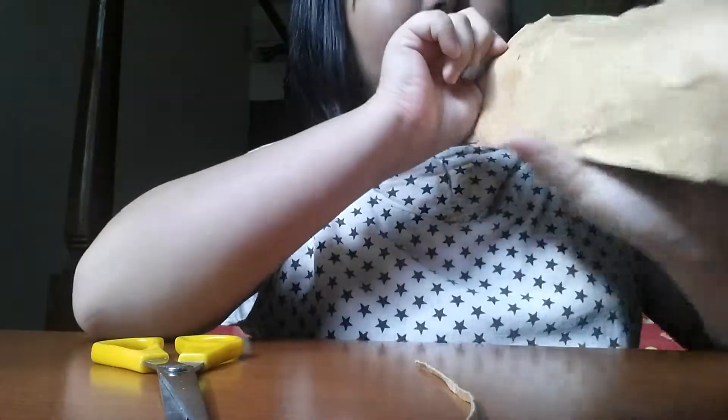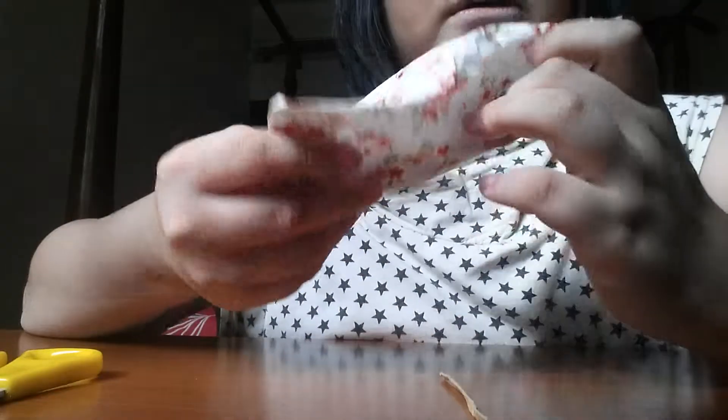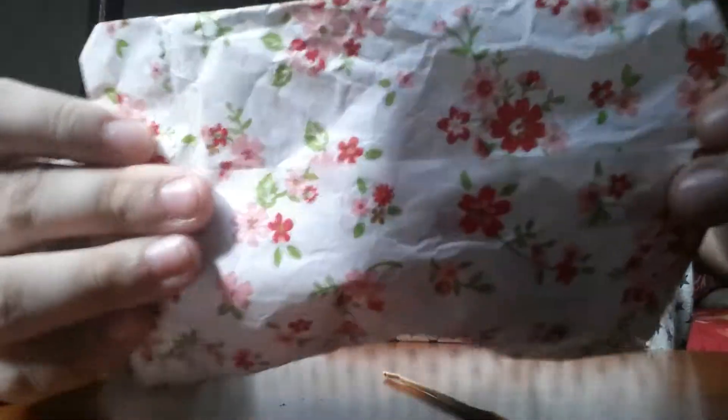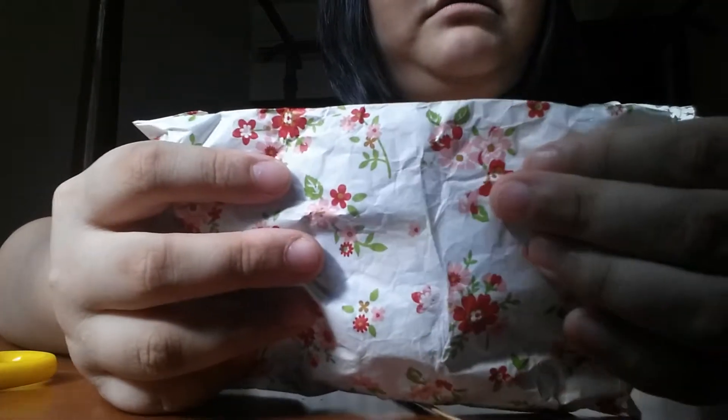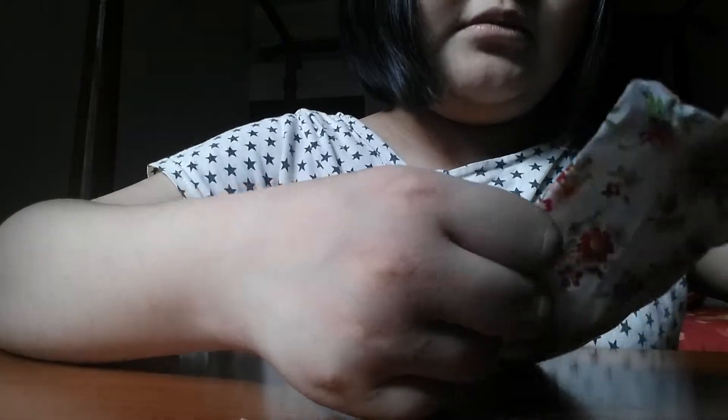This is a super super cute package — it's like graphic paper but easier to tear. I'm gonna open this up. I don't feel like cutting it but I feel like cutting it — I don't know how to open it.